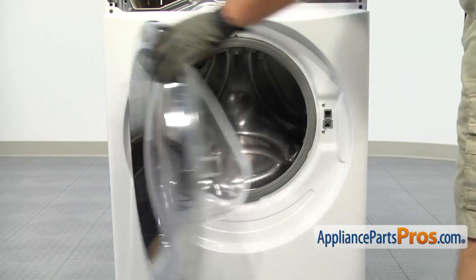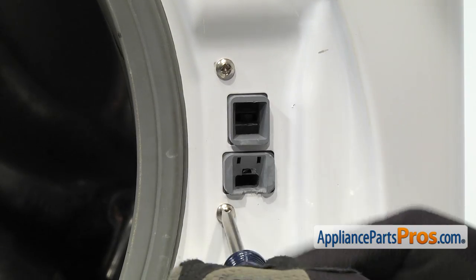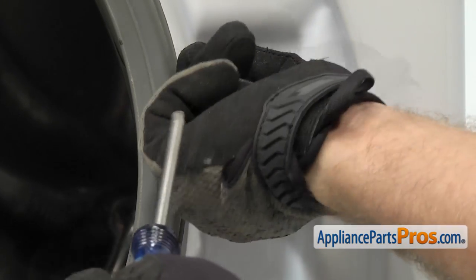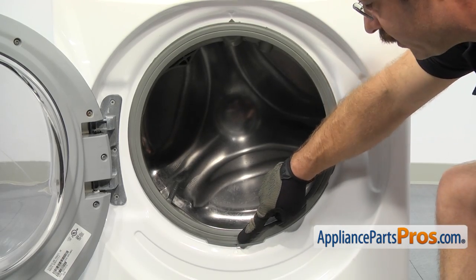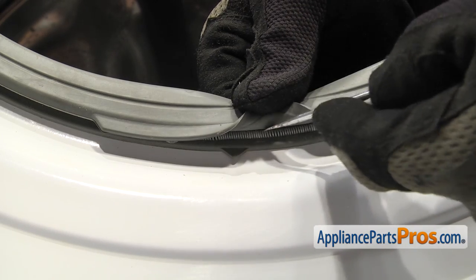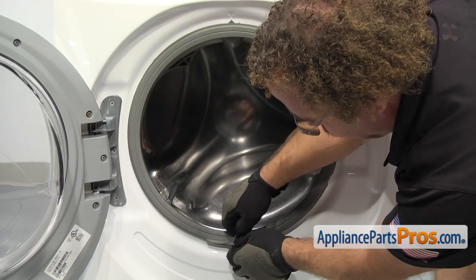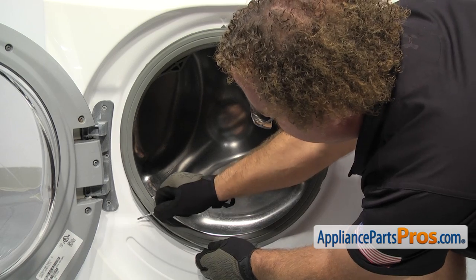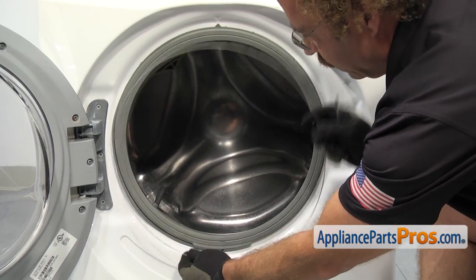Now that we have the console out of the way, you can open up the door and we're going to use our Phillips screwdriver to remove the two screws that hold the door lock to the front panel. In order to get the clamp off, there's a spring located down at six o'clock. We're going to have to lift this up and carefully get underneath it with a small flathead screwdriver. We can lift up on it and go clockwise around the clamp to pull it out of the groove. Once you have it off, you can pull it out of the washer.